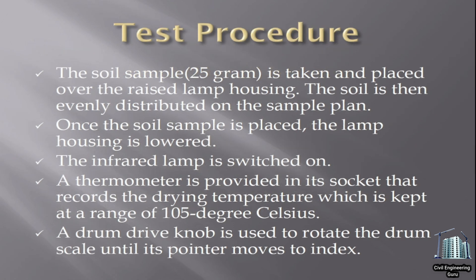Test procedure: the soil sample of 25 grams is taken and placed over the raised lamp housing. The soil is then evenly distributed on the sample pan. Once the soil sample is placed, the lamp housing is lowered. The infrared lamp is switched on. A thermometer is provided in its socket that records the drying temperature, which is kept at a range of 105 degrees Celsius.